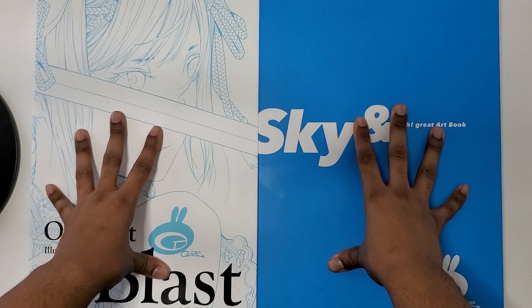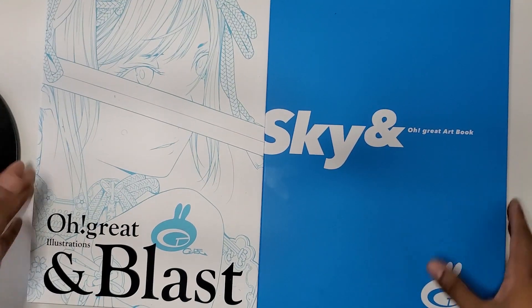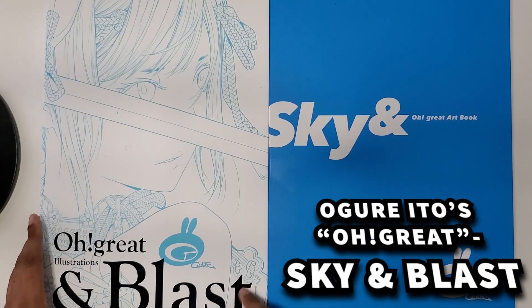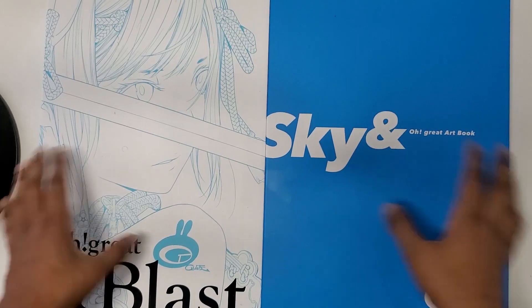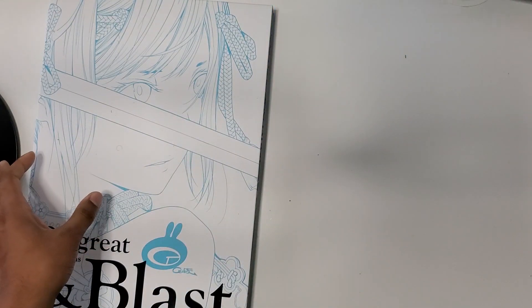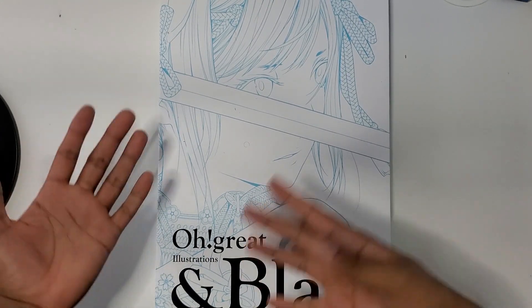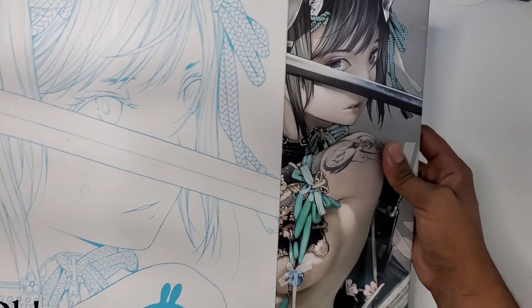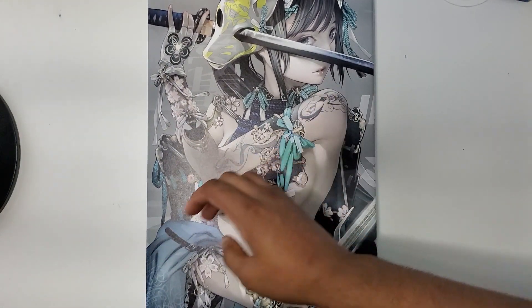Hello YouTube, I'm back with another video. It's going to be part of my art book flip-through and overview series. Today I'm looking at 'Oh! Great' Sky & and Blast — I'm not gonna call it that. I'll just be looking at both of the art books, just rambling, a casual overview. I'm going to start with Blast because I got this first, and I think it technically came out first.